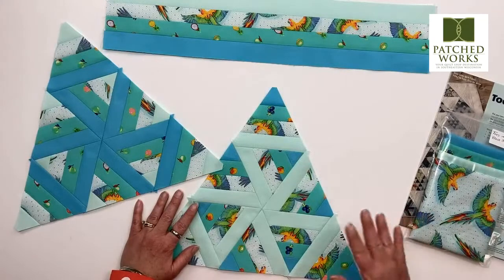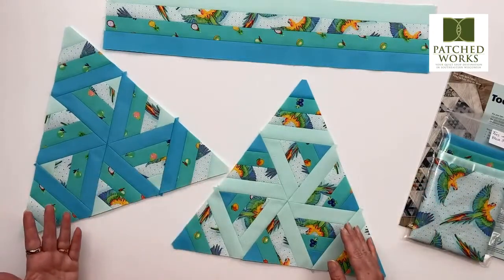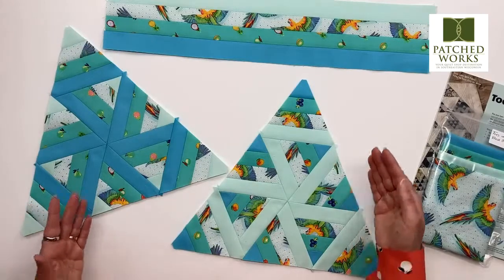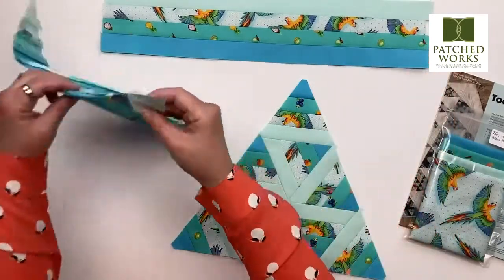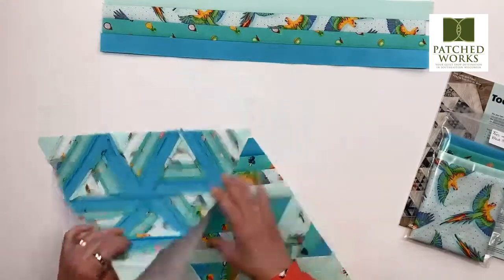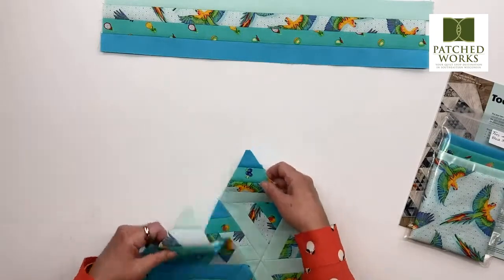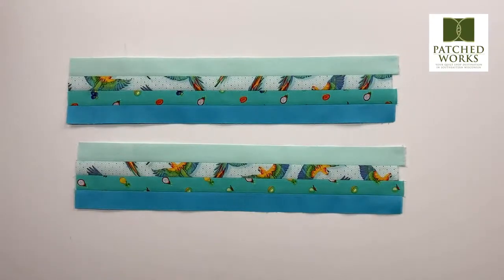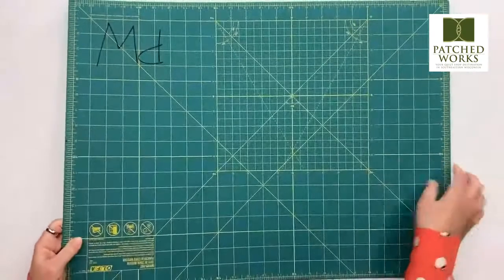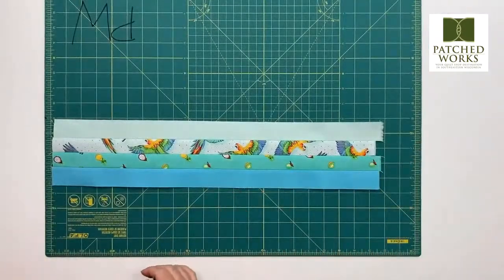She's been doing videos every single month about the different blocks. This month we have four fabrics. Heidi went ahead and made our blocks for us. The cool thing about this is that both blocks are created from the same strip sets. So what we did is Heidi prepped for us some strip sets right here. All you do is go ahead and cut the strip sets — I'm just going to cut a couple pieces for you here so that we can take a peek at this.